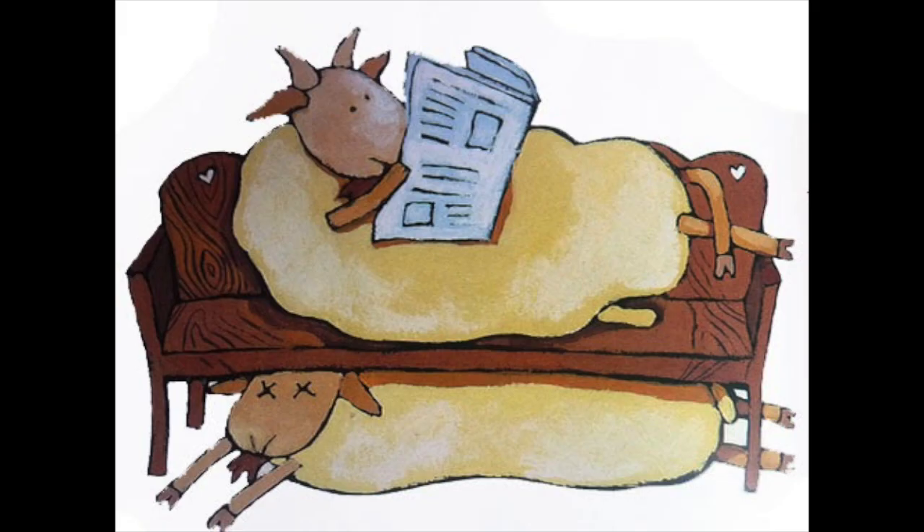Let's start with an easy one. Sopra la panca la capra campa, sotto la panca la capra crepa. It means that on the bench the goat lives, and under the bench the goat dies.